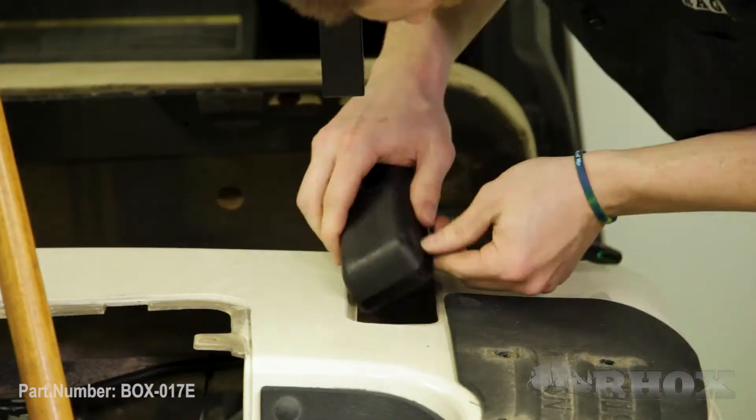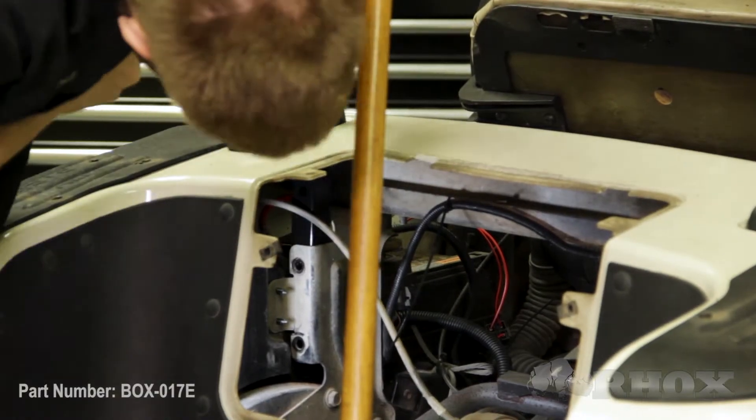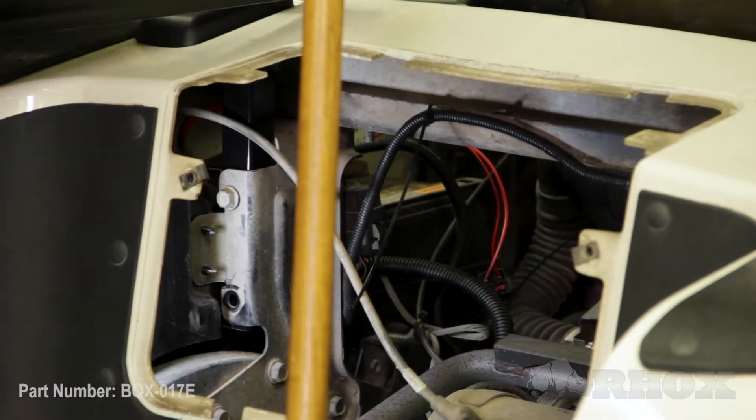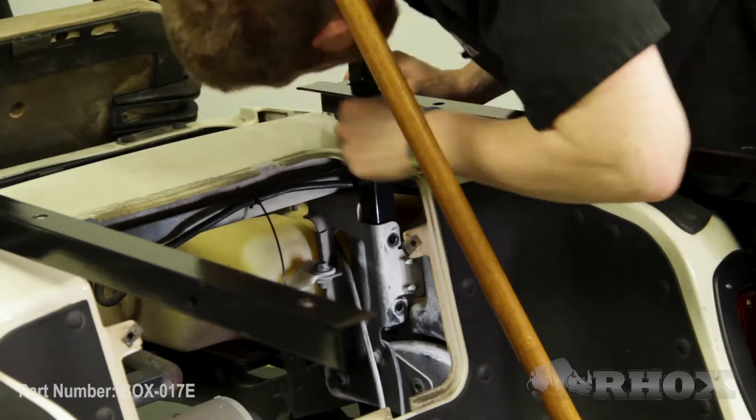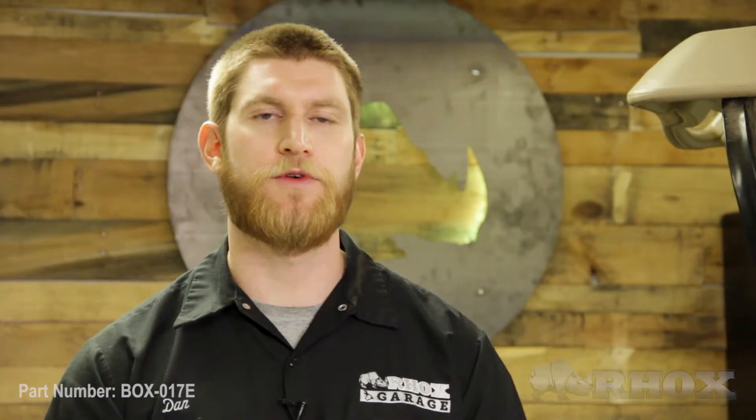Now that we've got everything removed from the cart, our next step is to install our new utility box support frame. But before we do that, we want to make sure that we put our boots in place so that we don't forget to do that later on. When you're installing your utility box support frame, you want to make sure that the bracket for the utility box is on the inside of the cart. Now that our utility box support frames are loosely installed, our next step is to reattach our top struts to those brackets.